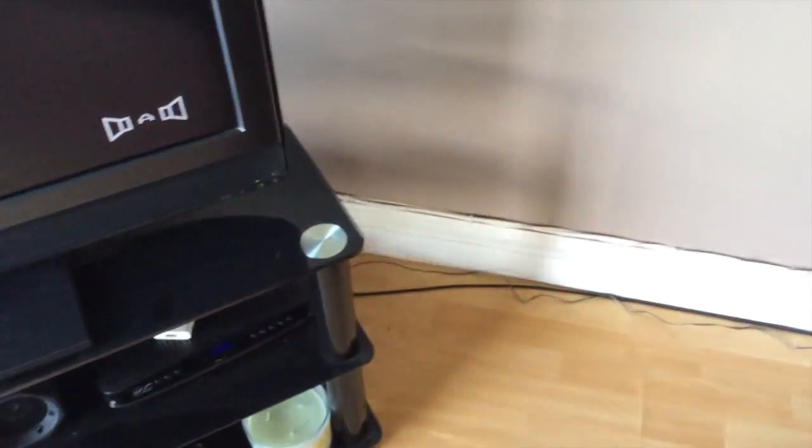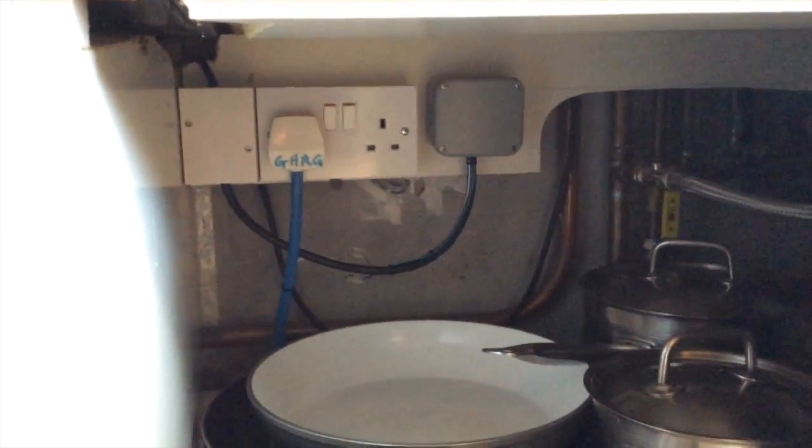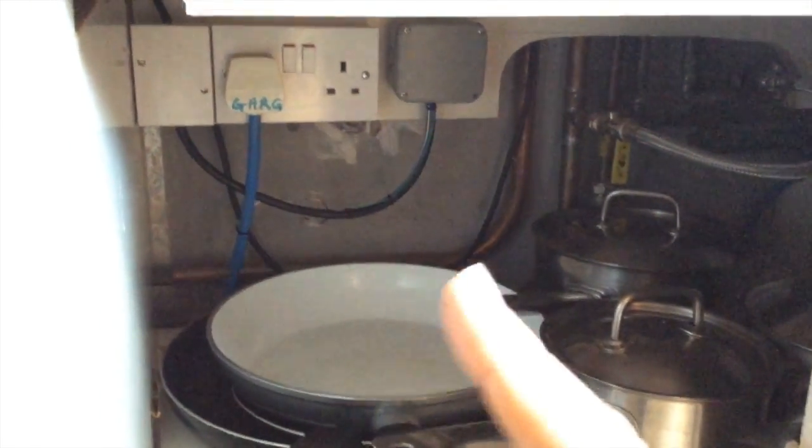If you follow this crudely done wiring round, it will take us into the kitchen, into this cupboard. And now we have a 4-channel relay which is connected to the heating — the boiler.